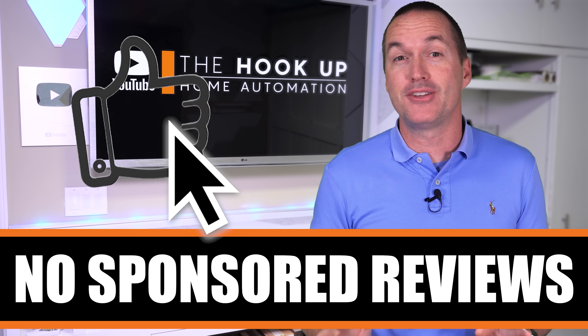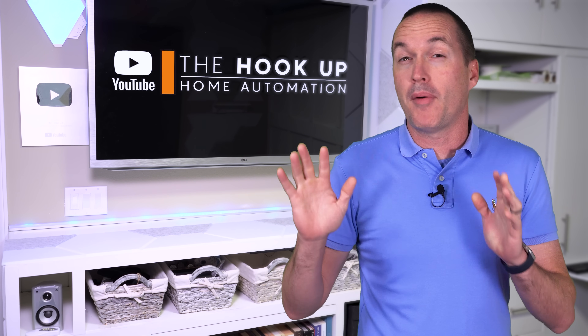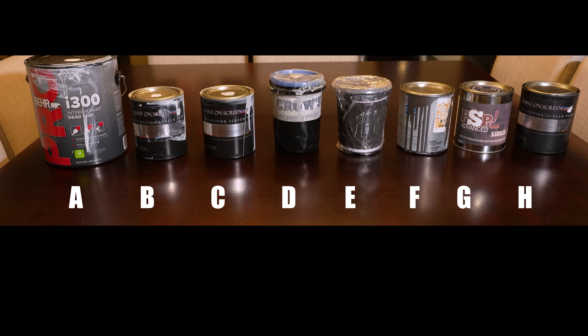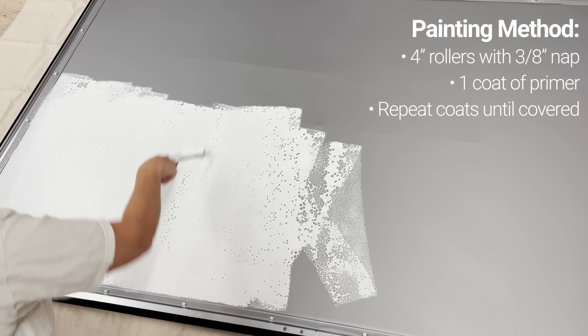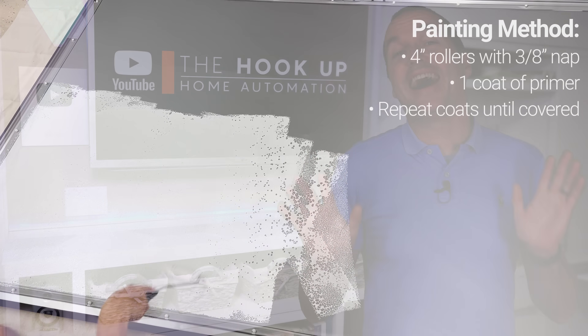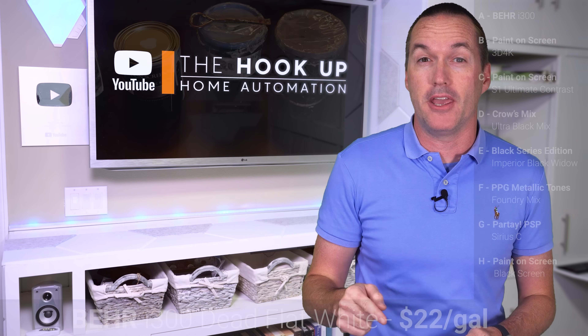There are no sponsored reviews on this channel, but to further remove any potential bias towards one brand or another, I put my wife in charge of painting the screens, and instead of using their brand names, she labeled the screen paints with the letters A through H as she applied them to my two identical 92-inch PVC screens. I tested all the paints without knowing their brand name, but for your benefit, here are the paints that we'll be looking at in this video.